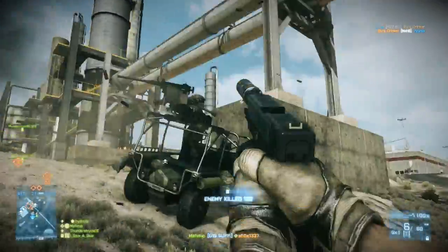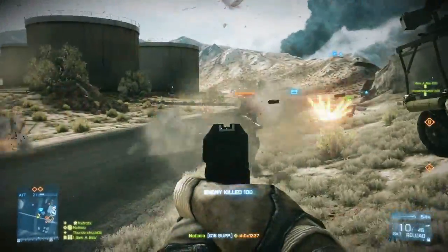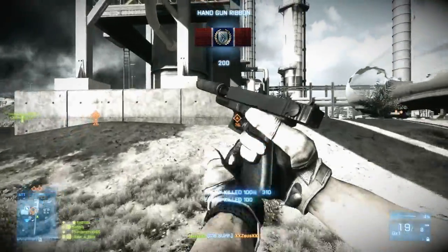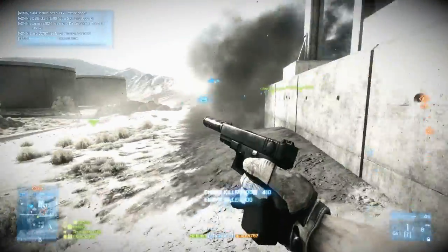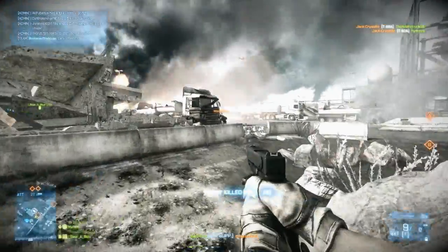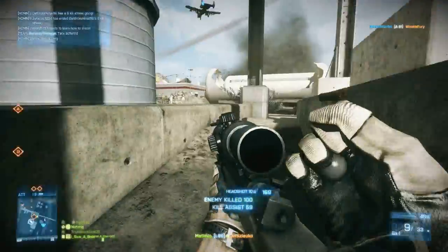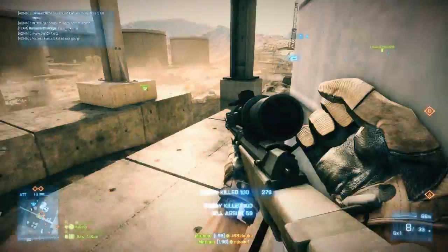Moving on to the MAV, which is an extremely powerful gadget in Battlefield 3. One of the best things about it is that it can fly — you can spot for your allies, it works as a motion sensor with a 35-meter range, and you can place it in locations you normally wouldn't be able to reach. If there's an objective with a lot of enemies around it and you try to move closer with the T-UGS you could get yourself killed, but with the MAV you can stay back and fly it into position.